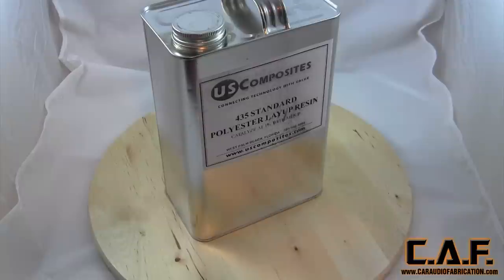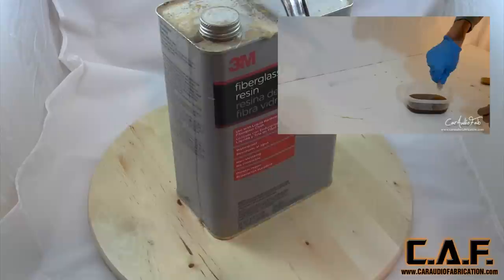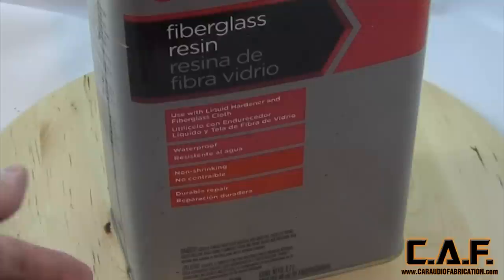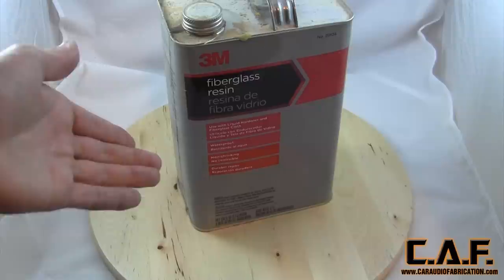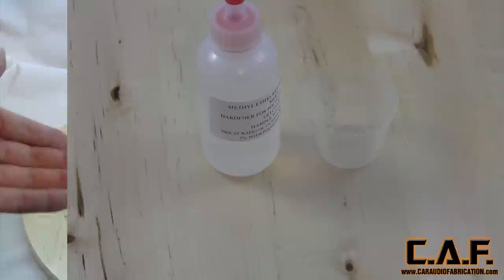I like to get my resin from US Composites — the 435 standard resin. You can also get the resin I've used in previous tutorials from Home Depot; it's standard 3M fiberglass resin. But the issues are that the cure time is a lot more inconsistent, and even though it says non-shrinking, it seems to have a lot more shrinkage than the resin from US Composites. It's okay to work with, but it doesn't wet out the fiberglass as well either — it's just a little more difficult.